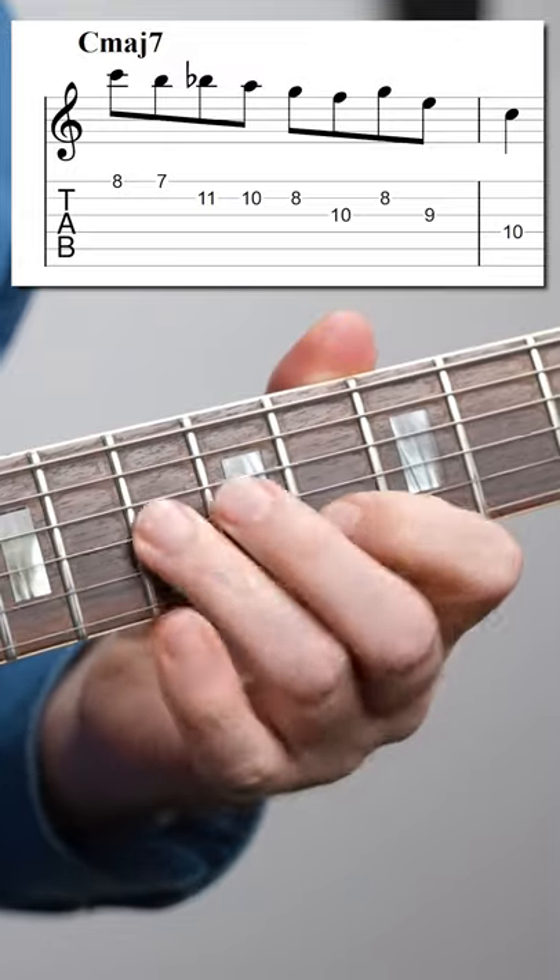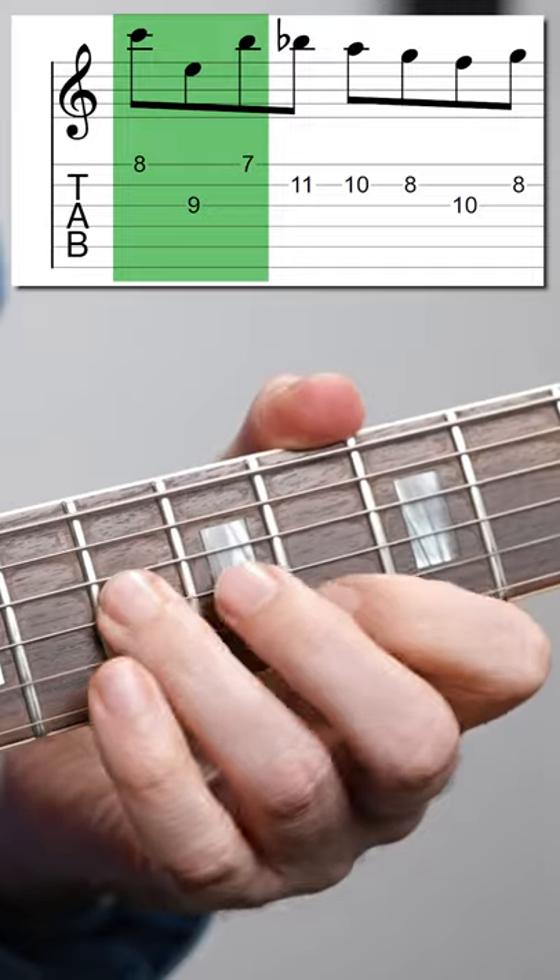And of course you can hear that that sounds a lot better than this line. So what I'm doing here is that I'm skipping down to the third of the chord, just adding a large interval into that scale run. That sounds really great.